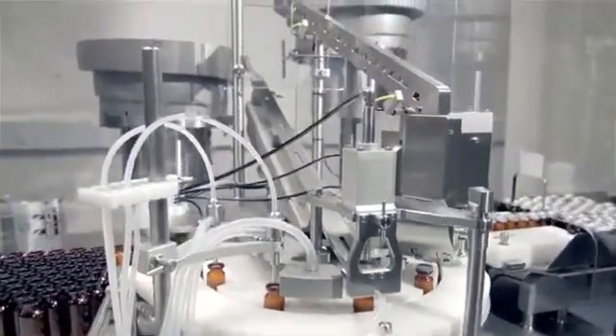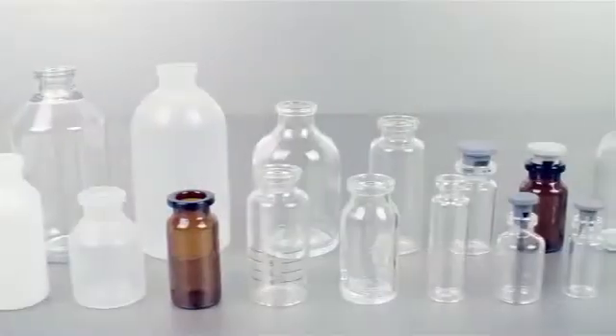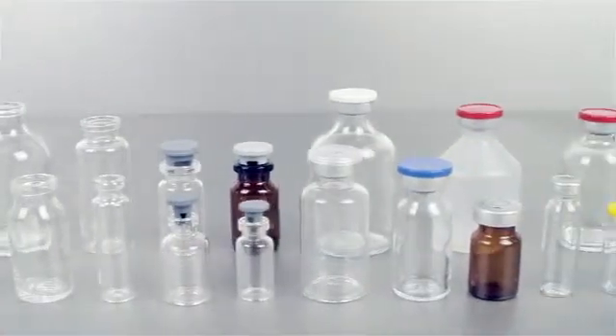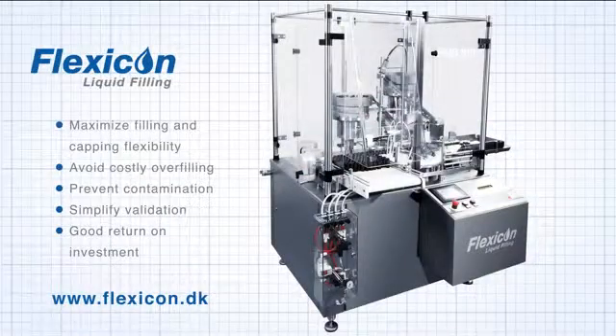Our automatic filling and capping systems have been installed in more than 37 countries, serving the diagnostic, biotech and pharmaceutical industries. The systems are extremely reliable, deliver improved flexibility, reduced production costs, minimum risk of leaking containers, less costly overfilling, and a more efficient validation process.